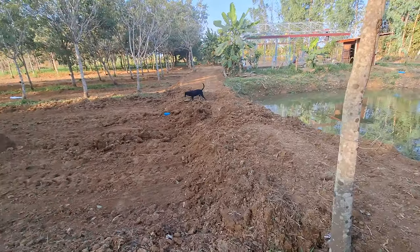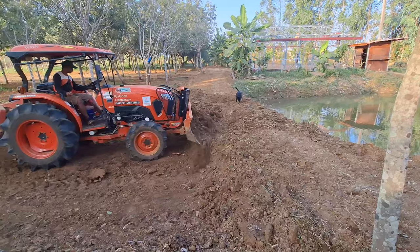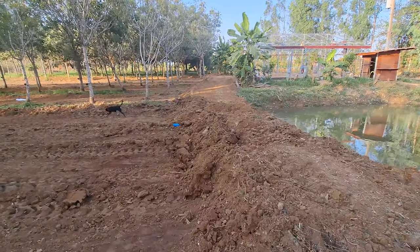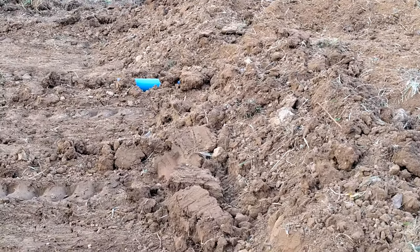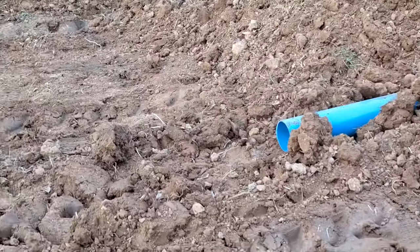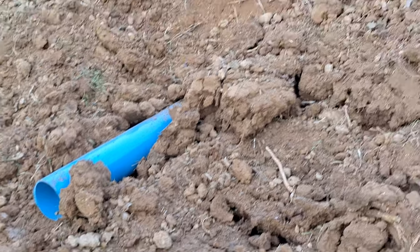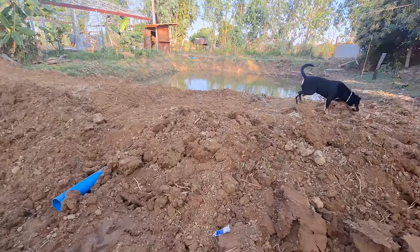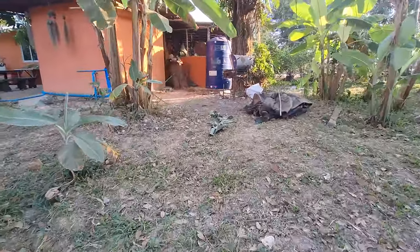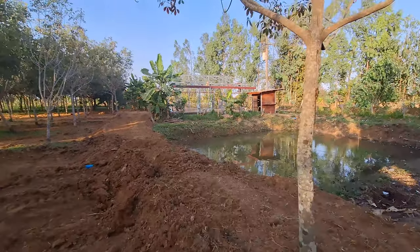We wanted a blue poly pipe put underneath to drain this section of land into the dam, like we had before, but that kind of disappeared with all the earth moving. It doesn't look big but that's a four-inch or 100mm pipe, which will be adequate, and that will transfer any water here to the other side — which is our walkway from the house to that section of land, which is flower patch one, seedling patch one — I've called it many things in the videos.